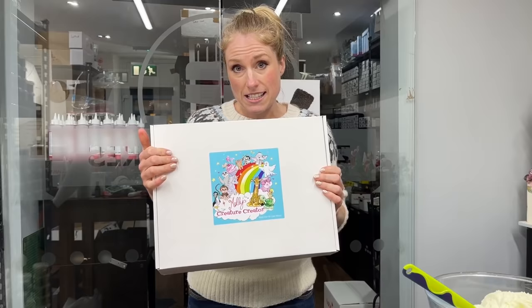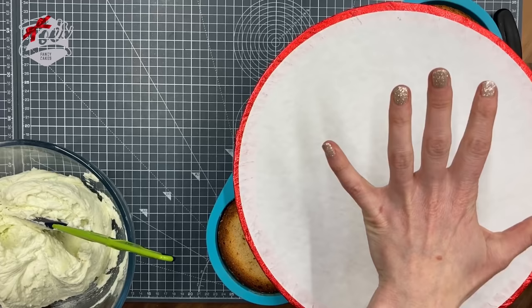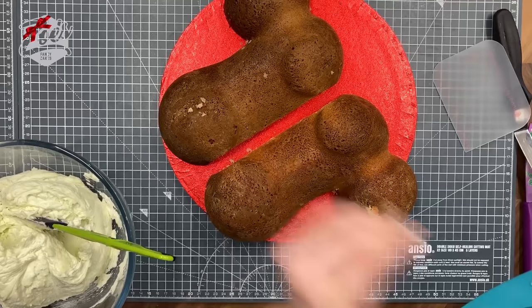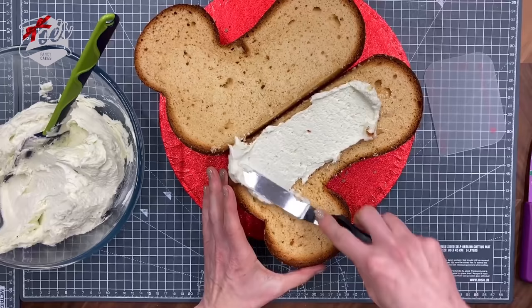I baked the cake already using a packet mix, and I've just leveled it off so it's level with the top of the cake mold. Put a board or something underneath it when you're turning it out of the mold. These ones have been a bit over-baked, so yours might not need quite so long — this one was in for about 45 minutes.